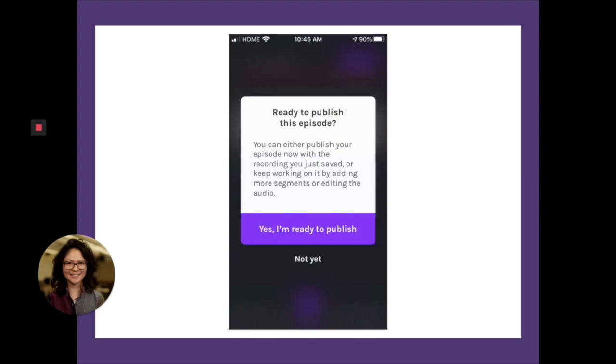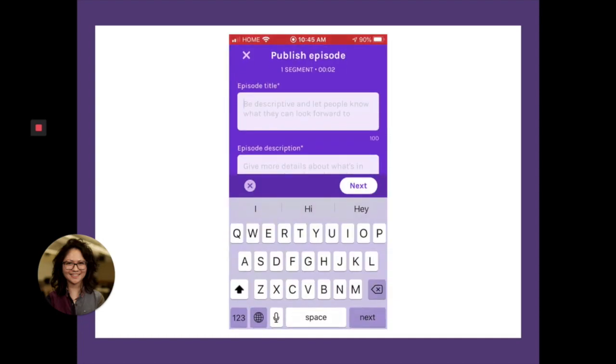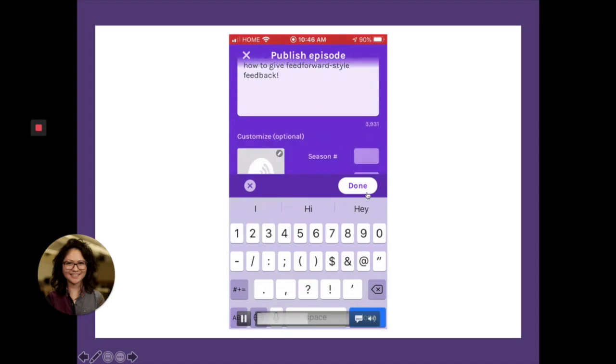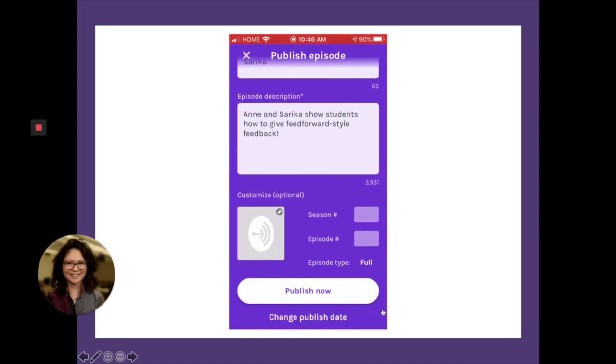Now, when you're ready to publish your episode, you've listened back and edited and trimmed out any parts that aren't necessary. You would hit publish. It's going to ask you if you're ready to publish — say yes. You'll want to give it an episode title. Here, I'm saying 'Feed Forward between Anne and Sirika.' Give a brief description of your episode. And then you want to hit done, and then publish now.